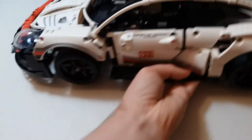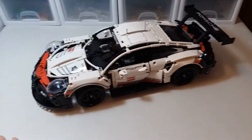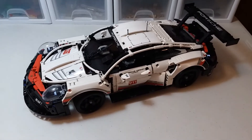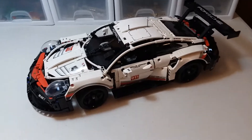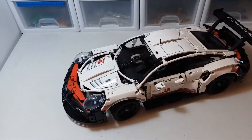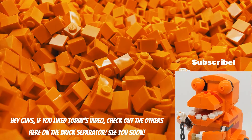This is a really, really nice set and it's definitely one of my top sets. I'm going to give it a 10 out of 10 brick separators. If you liked today's video, check out some of the other ones here on the Brick Separator. See you soon, bye!